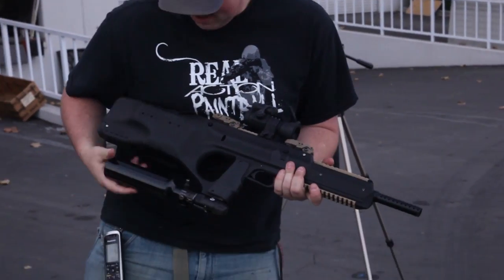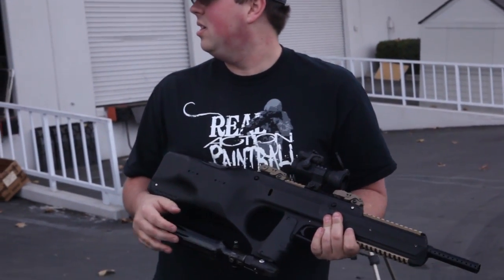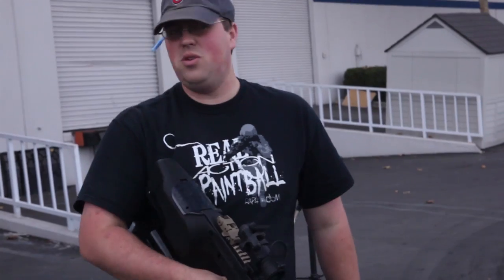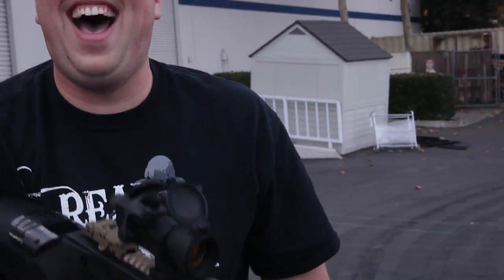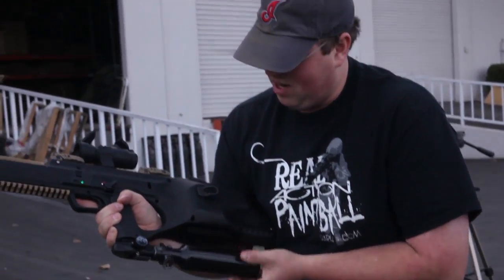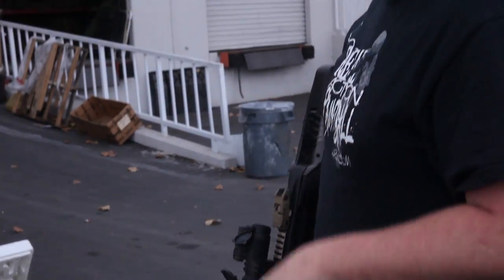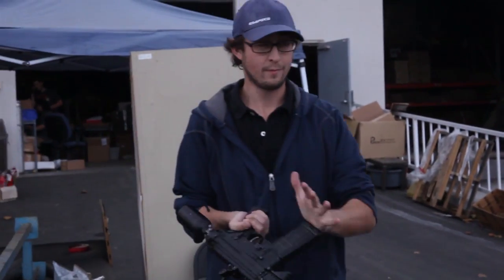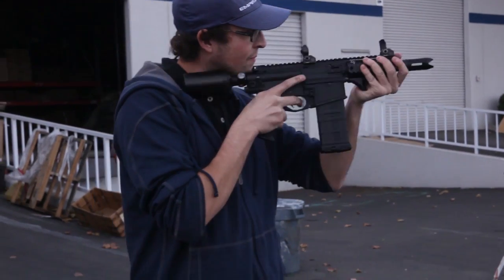They run out of air on the 13ci after getting a full hopper's worth of shots. Patrick tells Finch to re-air up the tank so they can test it further, and says he might let Finch shoot it. He hands it off to Finch and they go to get air to continue testing.